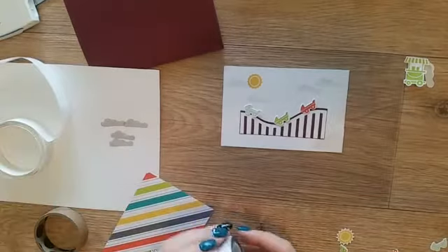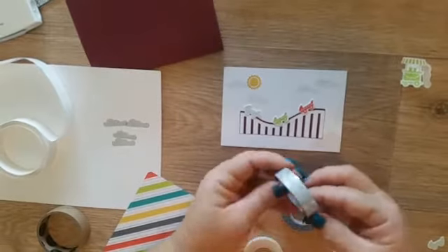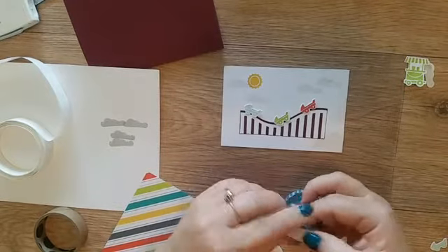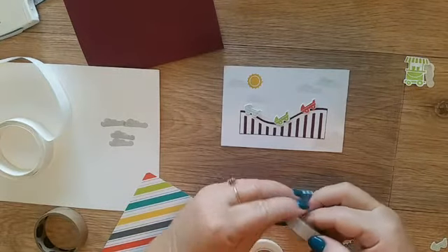I've got some beautiful washi tape - I'm going to put the stars on it. Finding the end of the tape is the hard part!